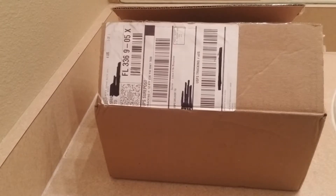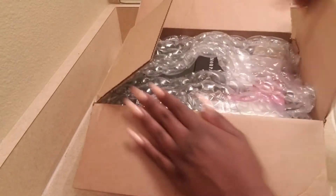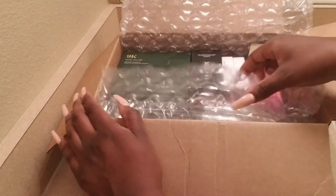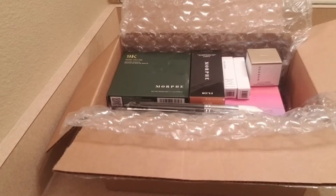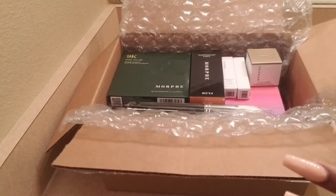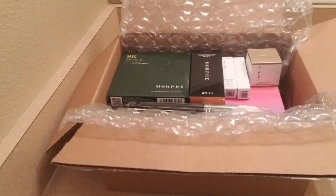Welcome back to my channel! Today we are unboxing my package from Morph. It's packaged very well. All of the items in this box I paid under $50 for, and I think it was free shipping over $45. I'm going to provide the link for all the items below.